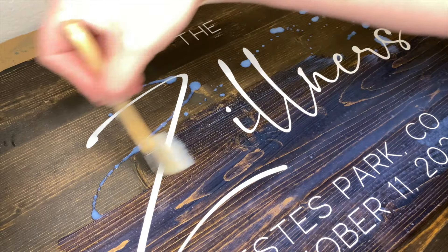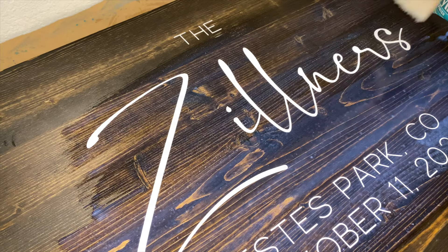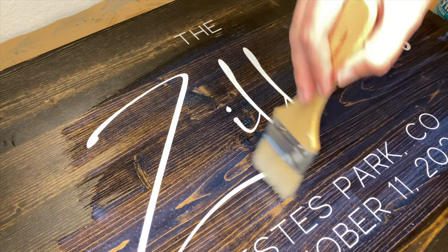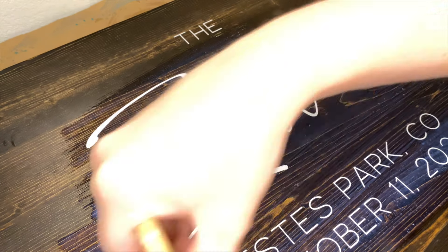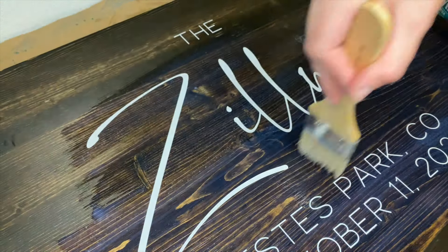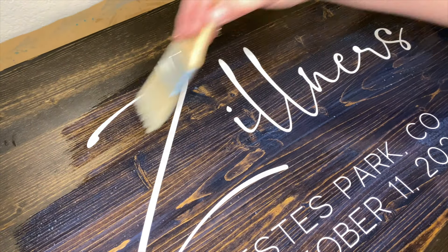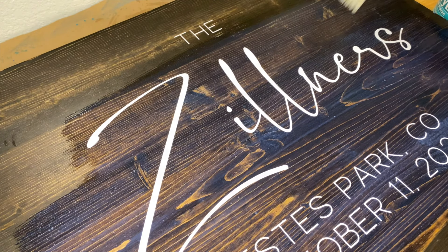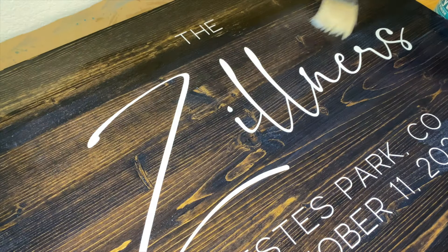Another option is staining the wood, adding your vinyl, then sealing it with polycrylic. This method works well for painted signs — just adding the polycrylic as the top layer to seal everything together. Vinyl is a little different though, because the liquids can lift up the vinyl over time, so this is not a method I use very often. But sometimes the client requests a top coat on top of the vinyl. You do have to be careful to let your stain completely dry so it doesn't transfer onto your vinyl with this method.